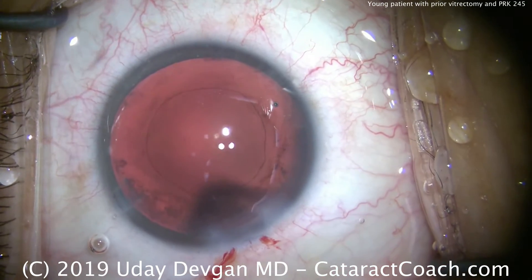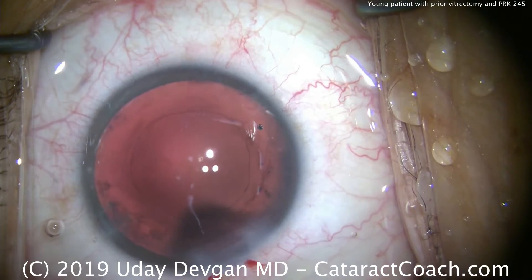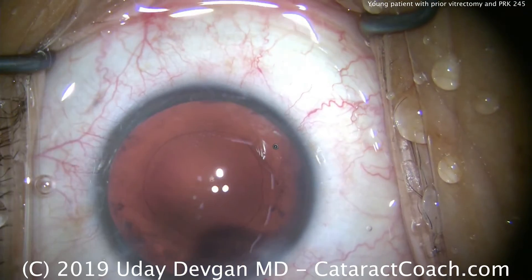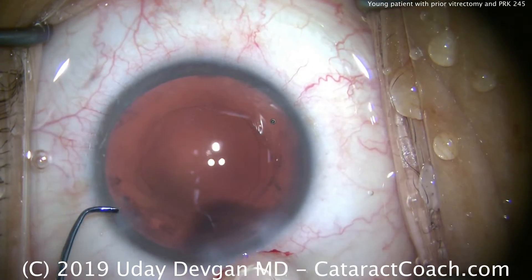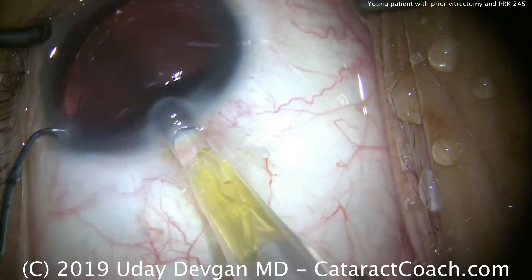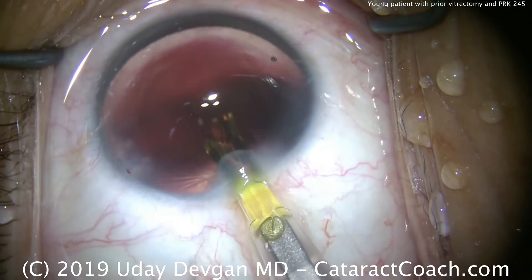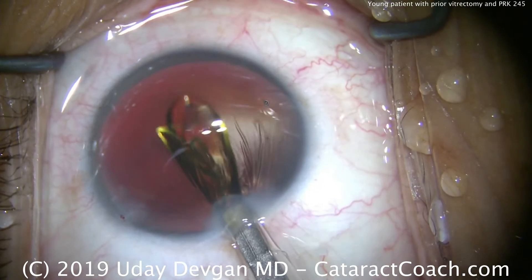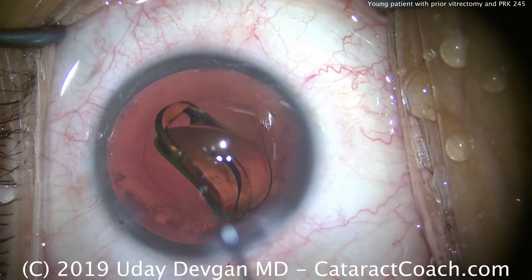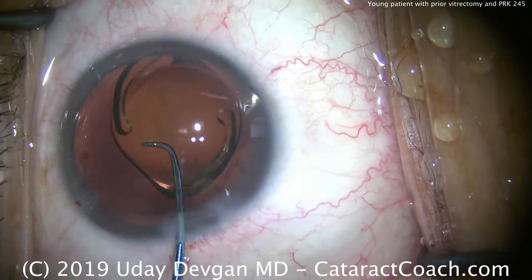Here's the empty capsular bag — you can see the outline of the rhexis, which looks great. We're using a single-piece acrylic lens aiming for a plano outcome. It's a little tight because of the smaller incision, so we'll use the wound assist technique. The tip of the injector just abuts the main incision without going inside the eye, and the lens is delivered inside. This way we keep our incision smaller than normal.